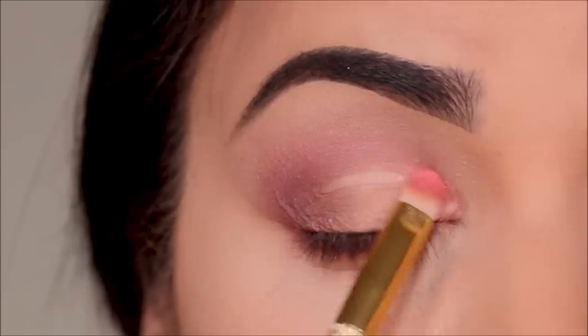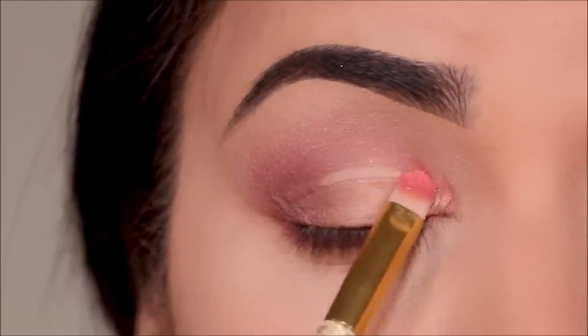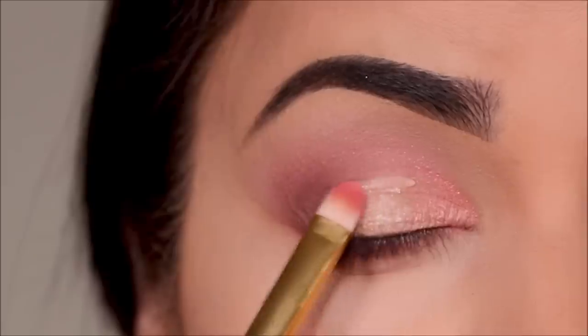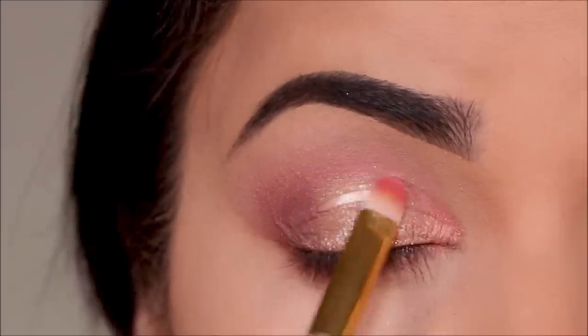In the inner third of my lid I'm going to be using Nevermore, applying it with a flat shader brush from Hip Dot. For the center part of the lid I'm going to be using Gander, blending it out with the other eyeshadows — and again to apply it I'm using a flat shader brush from Hip Dot.